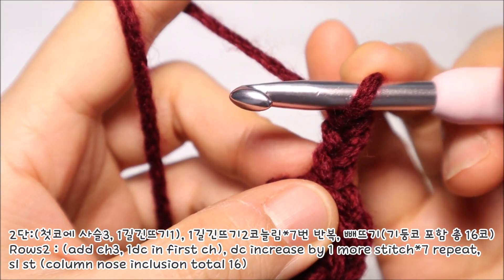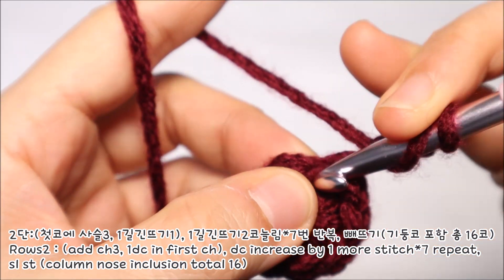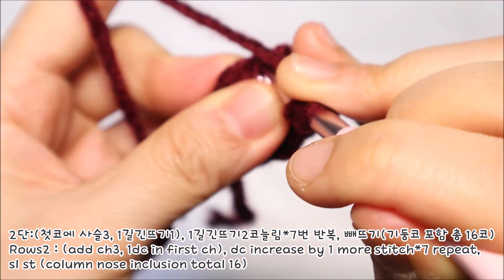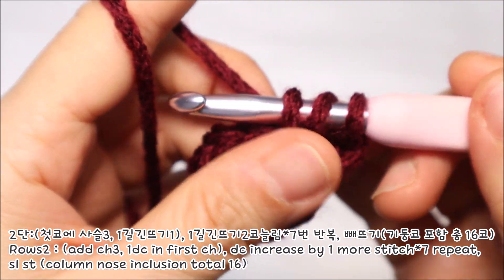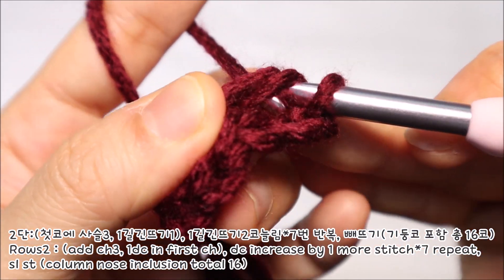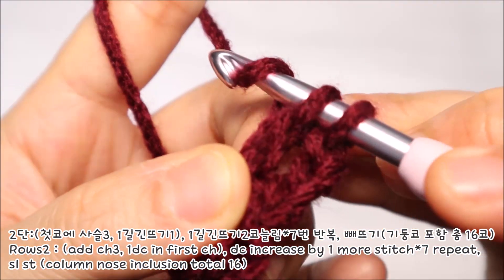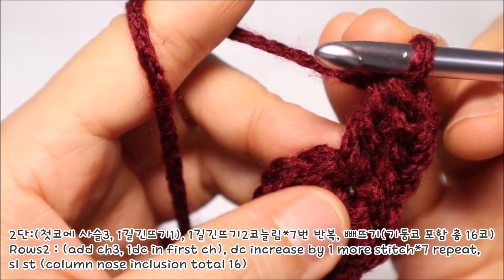이제 한길긴뜨기를 떠야 되는데요. 바늘에 실을 감은 다음에 기둥코가 떠져있는 코에 다시 한번 바늘을 넣어서 빼냅니다. 그러면 바늘 기둥에 3가닥의 실이 걸려있게 되는데요. 실을 감아서 앞에 있는 2가닥을 빼내고 다시 한번 실을 감아서 나머지 2가닥을 빼내면 한길긴뜨기 1코가 완성이 됩니다.